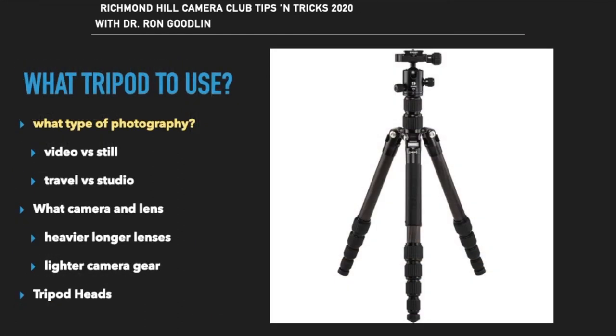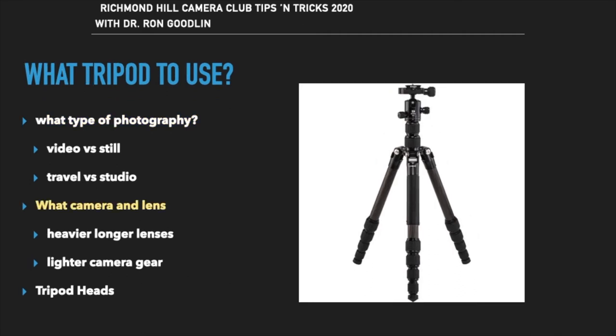There are all kinds of different tripods on the market and you need to determine what best suits your needs and budget. This includes what you're shooting, where you're shooting, and you'll use a different tripod for stills versus video. You'll want a lighter tripod for traveling. The camera, lens, and weight of your gear will determine how sturdy the supporting tripod must be.